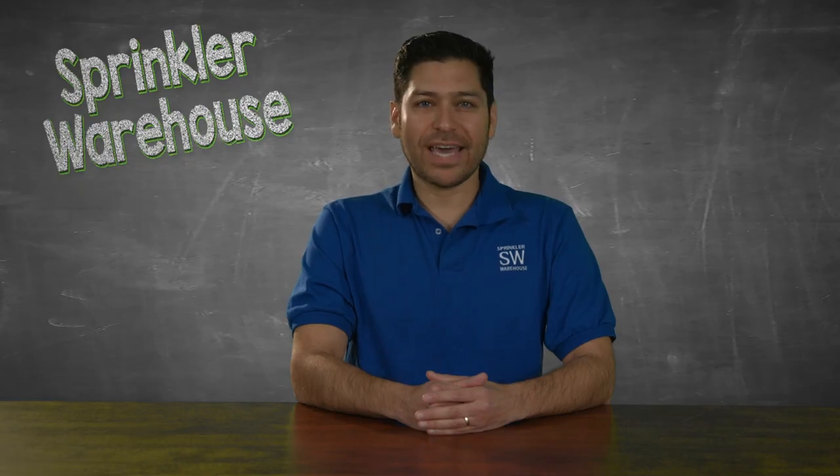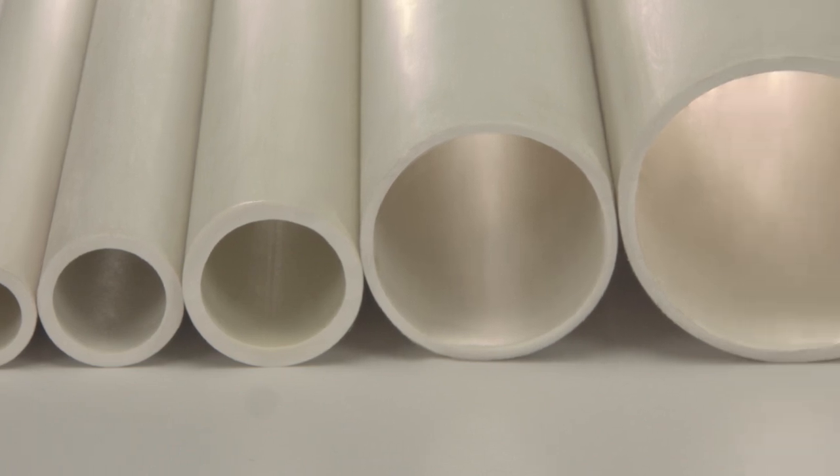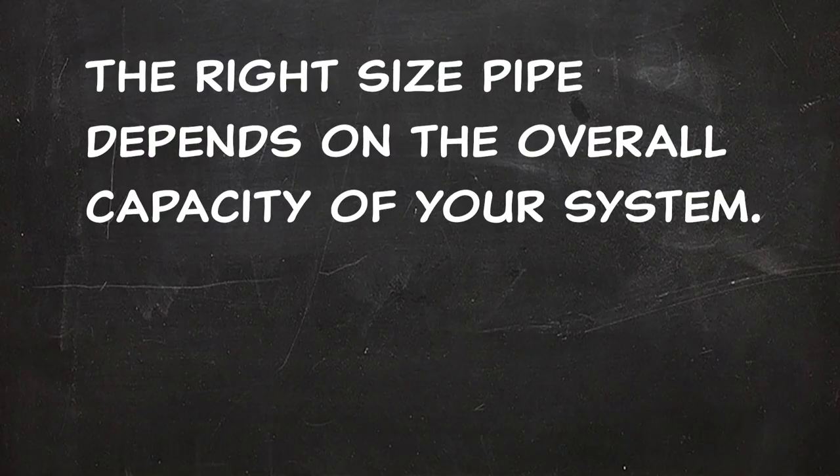If you use PVC, the typical diameter of the pipes is between three-quarters of an inch up to 2 inches. The right size pipe depends on the overall capacity of your system.